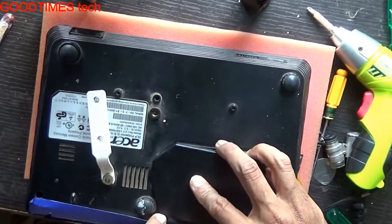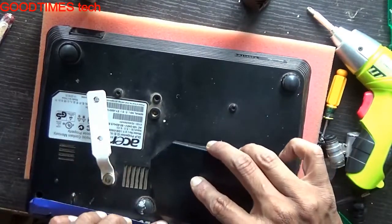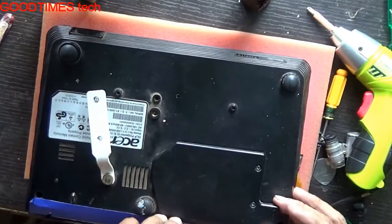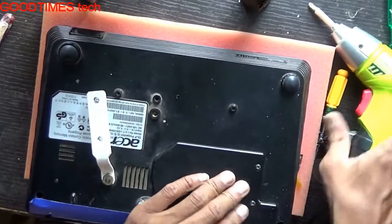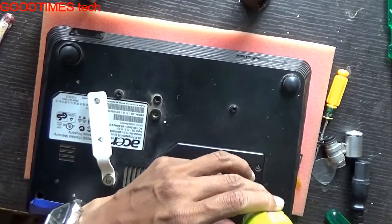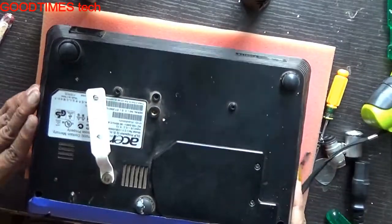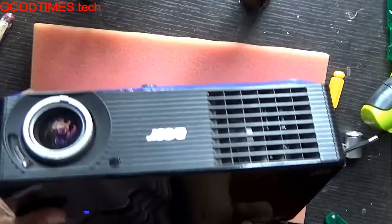Now we'll close the door the proper way — the notch should enter here properly. Now I'll plug it in and check. The power light is glowing and the lamp will also glow.